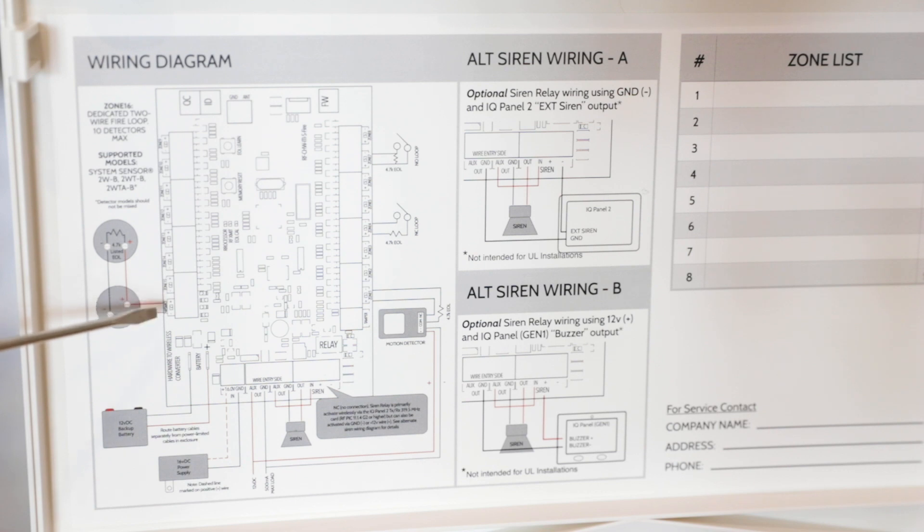For the smokes, you'd wire those up in the dedicated zone 16 for two-wire smokes. The resistor is going to go in your last smoke across that zone. It shows right here that we support models of System Sensor smokes: 2W-B, 2W-T-B, and 2W-T-A-B.